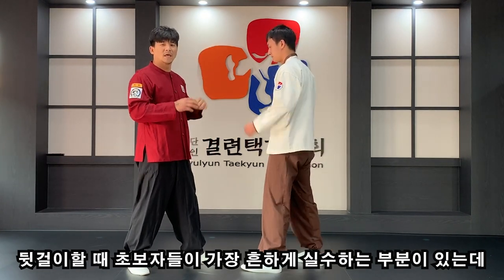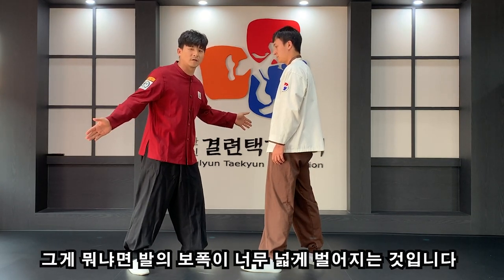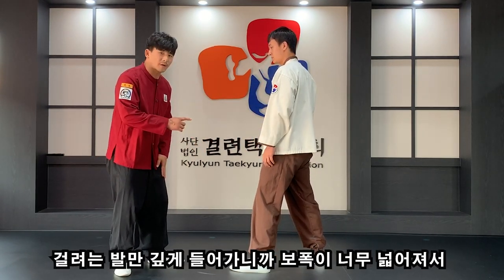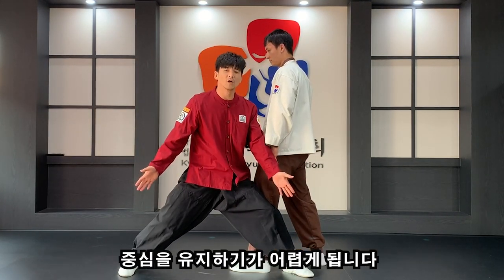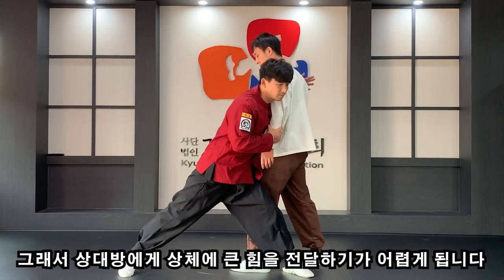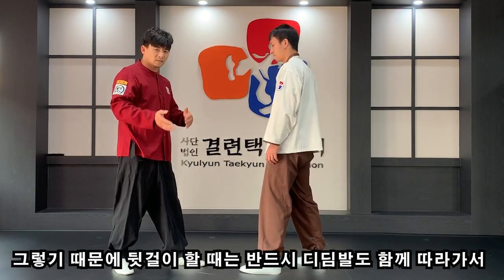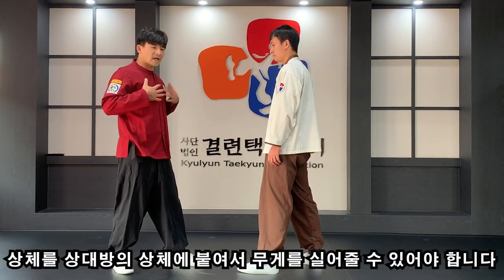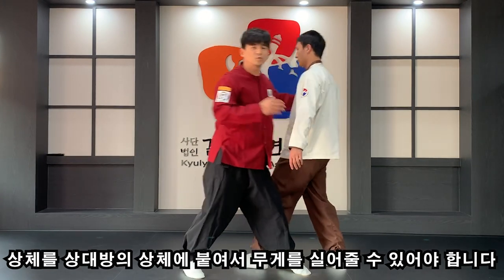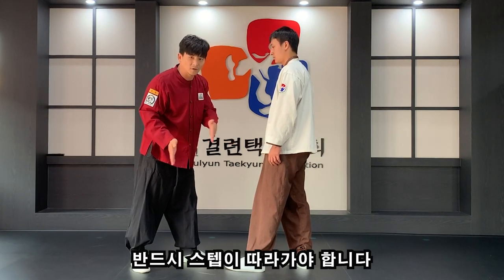뒷거리를 건다고 해서 초보자들이 가장 흔하게 실수하는 부분이 있는데, 그게 바로 발의 보폭이 너무 넓어지는 거예요. 상대방을 넘기려다 보니까 디딤발을 멀리 두고 걸려는 발만 깊게 들어가다 보니까 보폭이 너무 넓어져서 중심을 유지하기가 어렵게 됩니다. 그래서 상체의 힘을 상대방에게 충분히 실어줄 수가 없게 되므로 반드시 뒤 디딤발도 같이 따라가야 합니다.